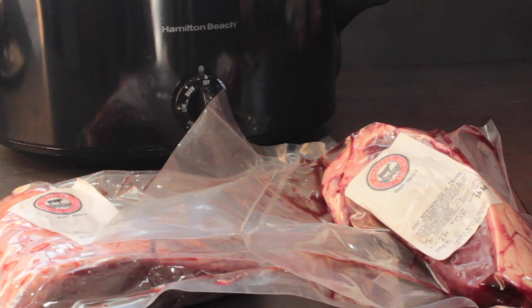Beef heart is one of the less expensive and more mild-tasting organ meats. It tastes like muscle meat and has a really fine texture. I like to eat it just cold — cut into lunch meat type slices right out of the fridge. It's perfect for eating on the run if you're packing to go out of town and might not have a chance to heat it up.